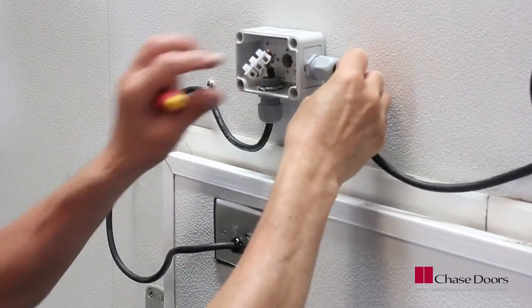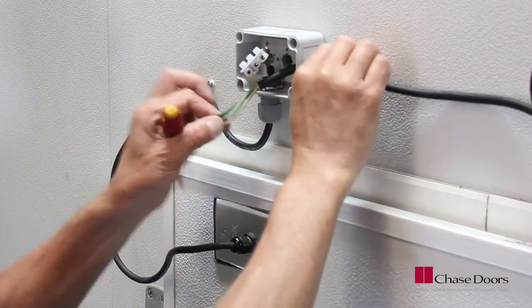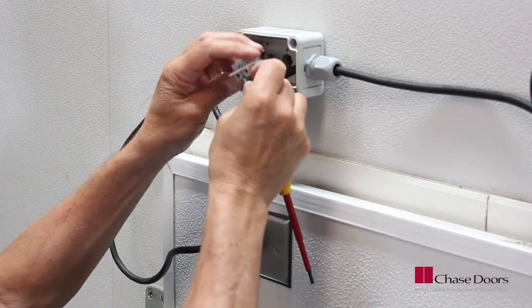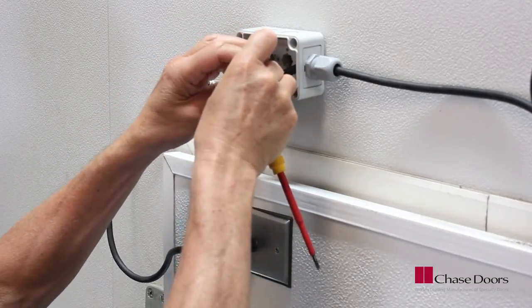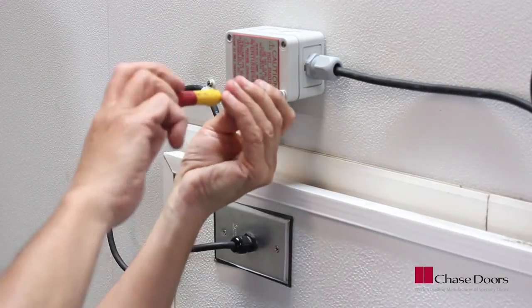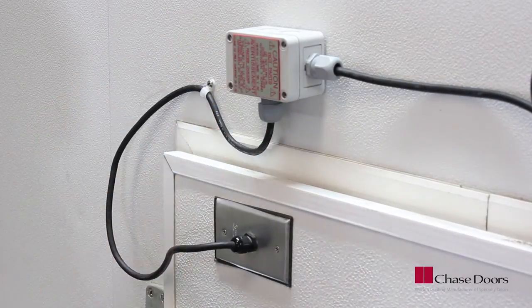Bring supply power into the same junction box and connect to the terminal strip in the same fashion. Do not turn the power to the heater on until the freezer is in operation — failure to do so may cause the heater to fail.